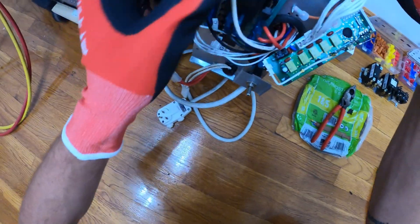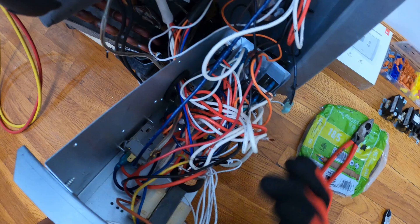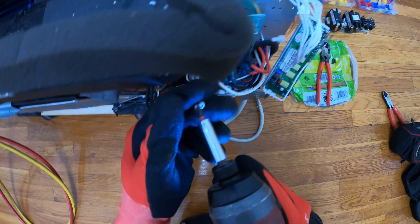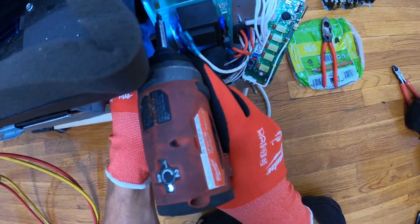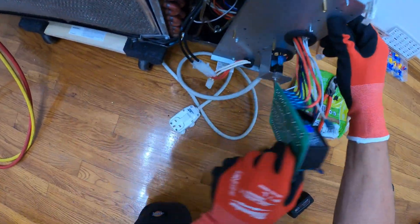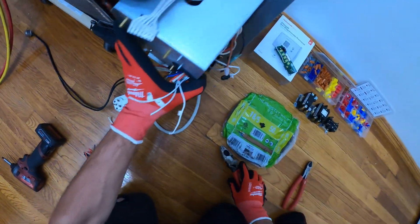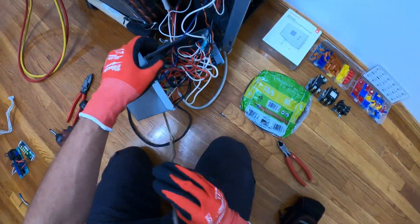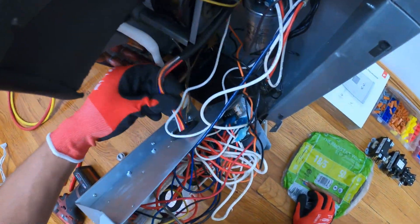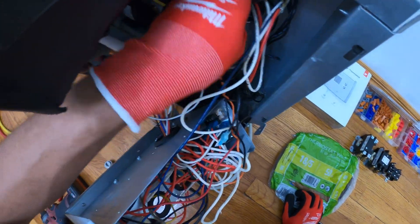We're going to start by gutting all this out, taking out everything that's not going to be used, and clearing up our space. I just want to keep the fan motor wires and everything like that as long as possible, but really everything else is going to get gutted out.